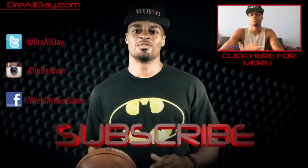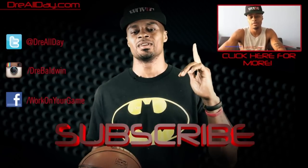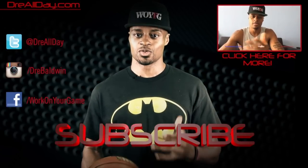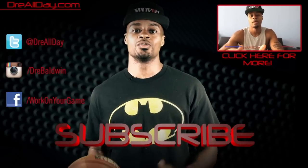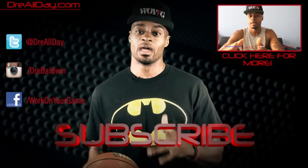Thanks for checking out this video. Make sure you follow all my top content, follow me on all your favorite social networks, and make sure you are subscribed to catch all the new content I put out on this channel every single day.